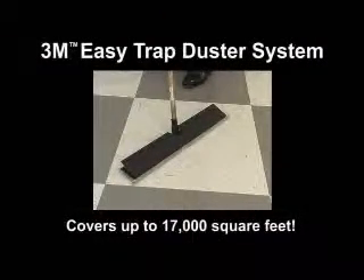The 3M Easy Trap Duster can cover up to 17,000 square feet. It also works great on uneven flooring like grouted surfaces in restrooms, even when the floor is wet.